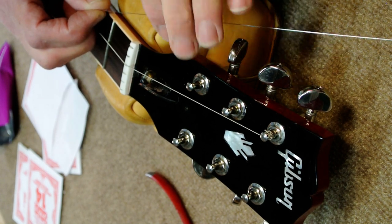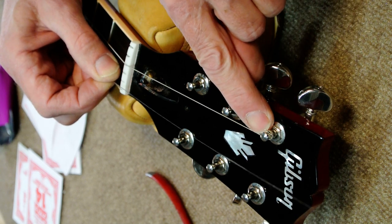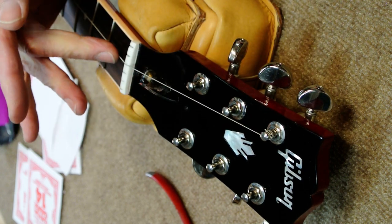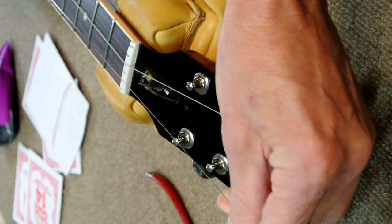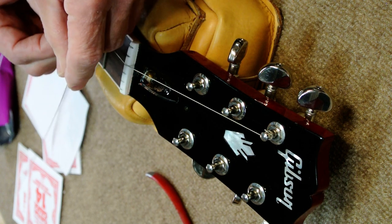Now we're going to do a little lesson on how to tie a string onto the tuning peg post. Notice that this one, the windings, it's got approximately two to three windings and they're going down the post. That helps to give you a break angle on the nut, which gives you a better sound. If you go up the post, you may find that it's buzzing on the nut and it creates problems.